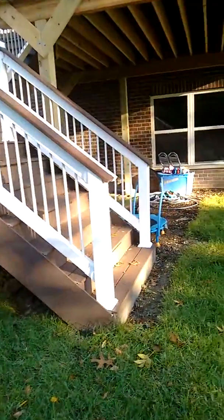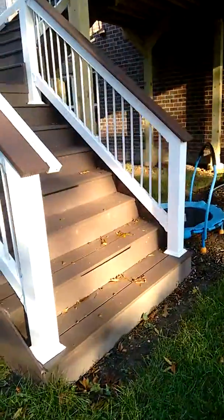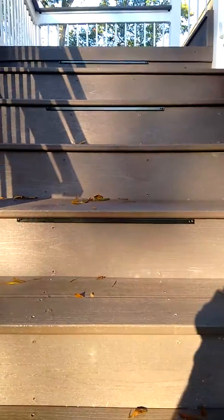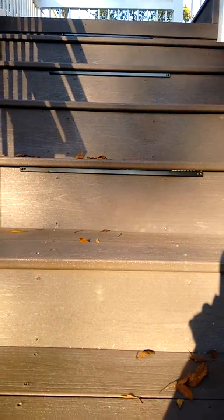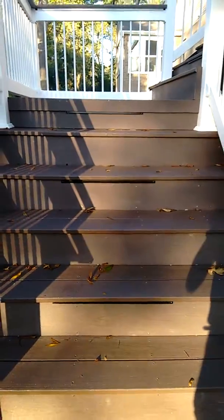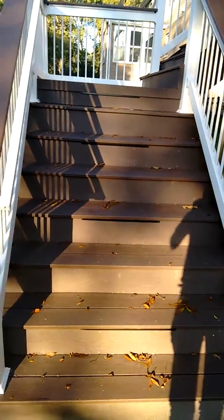The client chose to include lighting on their project as well, and here you can see it if we get closer on the stair rise. That not only adds ambiance when you're out here enjoying the space at night, but it's also a safety feature as well.